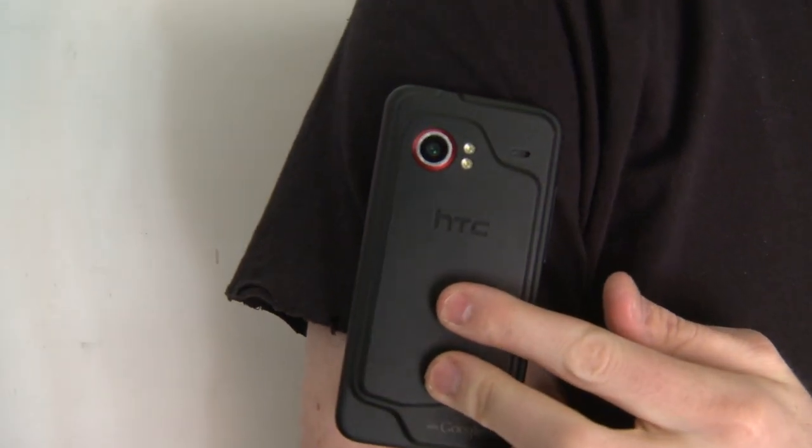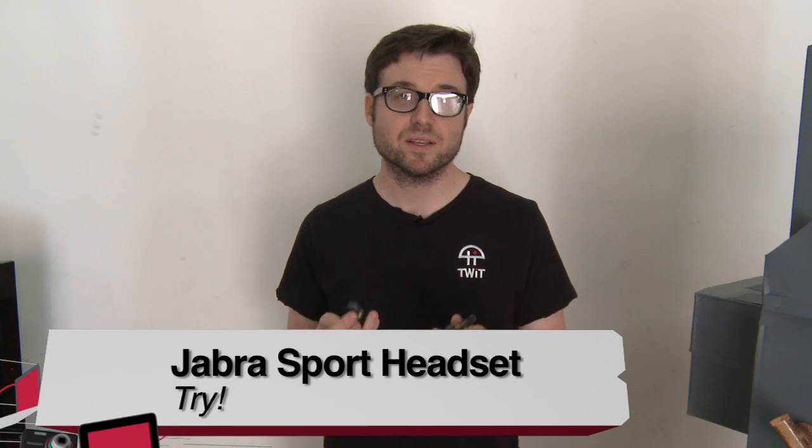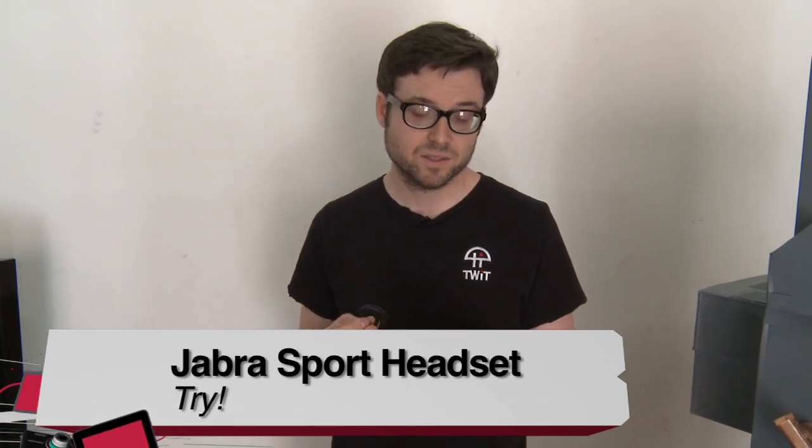Buy, try, or don't buy — these are a try. It depends on the fit. If they fit you well, then these can work out to be a really good pair of headphones. This is Brian from TWIT with the Jabra Sport Headphones.